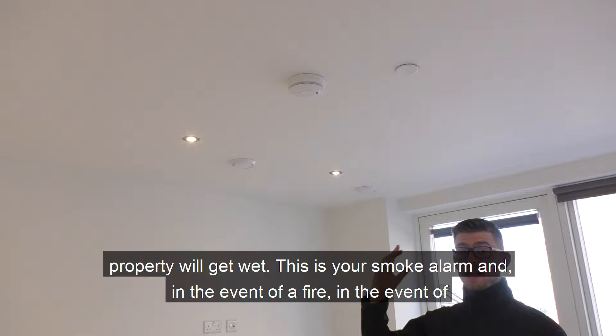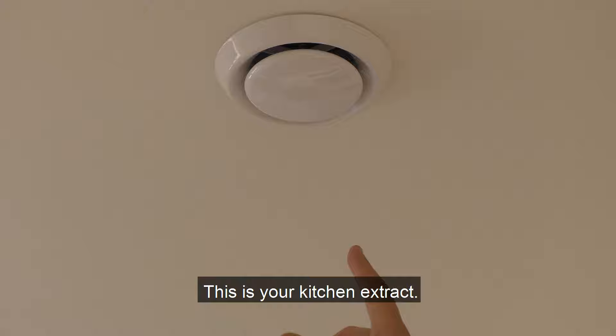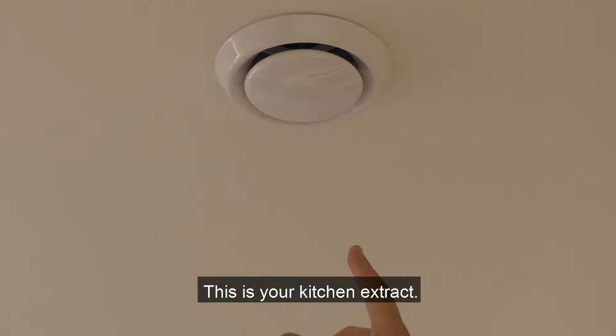If the sprinkler heads do burst, the property will get wet. In the event of excess smoke in the property you'll see activation. This is your kitchen extract, and this is your kitchen heat detector. Your hot water will take approximately 45 to 50 seconds to get hot. Your fridge freezer, dishwasher, and cooker hood are all labelled in the kitchen.